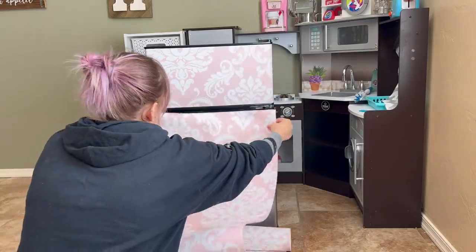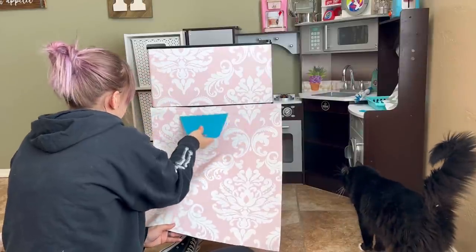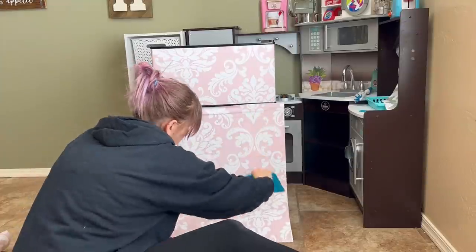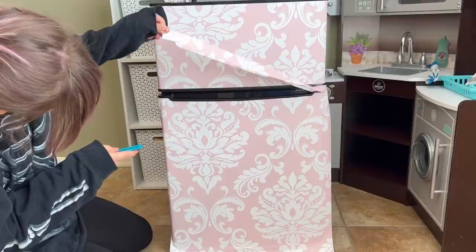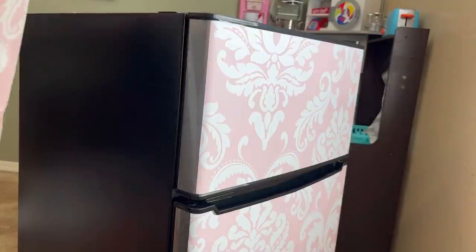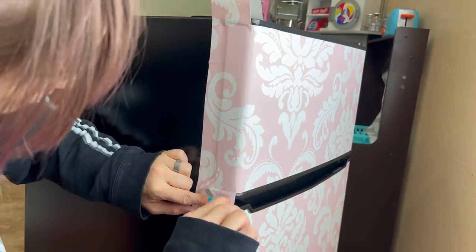I repeated the same process on the fridge door as I did on the freezer door. This is just a slightly bigger piece, so I worked downwards from the top and kind of eased it little by little, working my way down. After smoothing it enough that I was satisfied, I went ahead and used my exacto knife around the edges to get rid of all that excess — and it's always my favorite part because it's so satisfying.